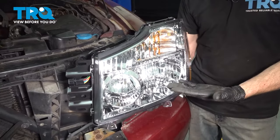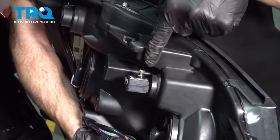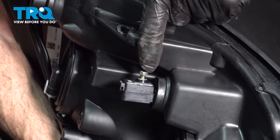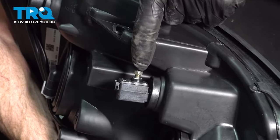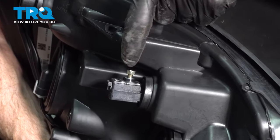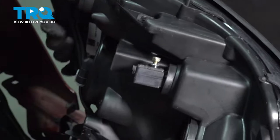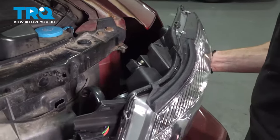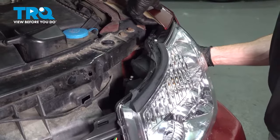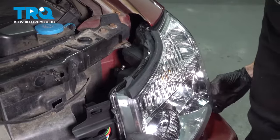Now it's time to get the headlamp assembly into the vehicle. Before we slide it in, let's have one last look at the backside — this area right here is the adjustment point. So once you have it fully installed, you're going to want to make an adjustment to align the headlamps, and this is where you'd go. You can turn this clockwise or counterclockwise to raise or lower the beam. Carefully slide it into position, being careful not to damage your paint.